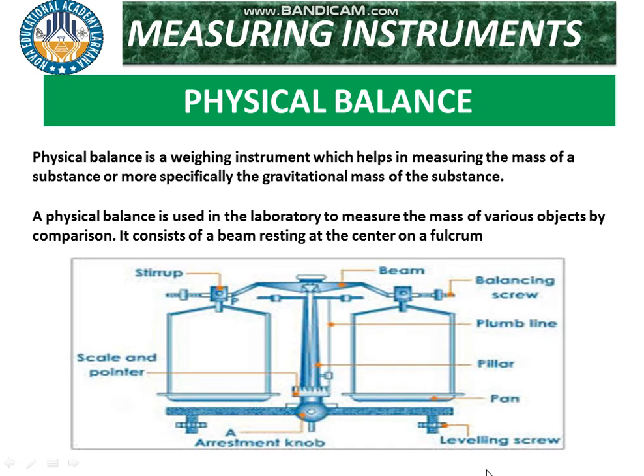Here is a figure of the physical balance. There are different instrument parts: a scale, a pointer, a rest and knob, leveling screws, pans, and pillars. However, due to the difficult technique of this physical balance, it has rarely been used in laboratories.